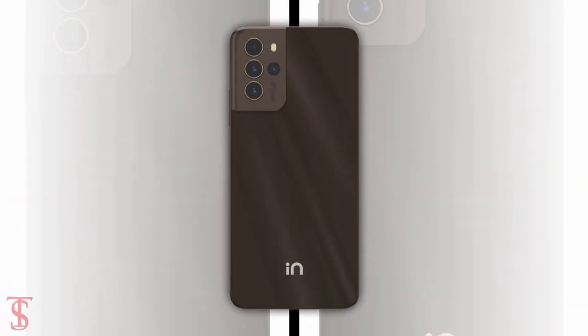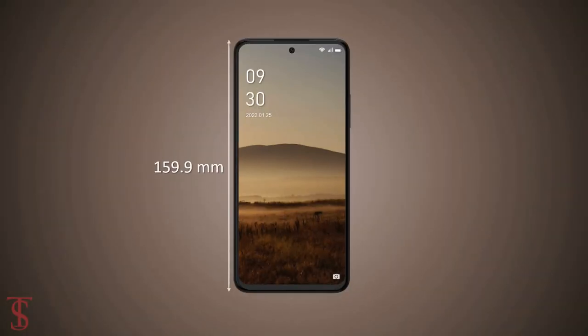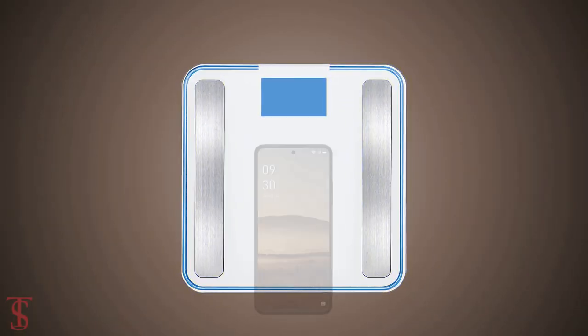The physical dimensions of the smartphone measure at 159.9x74.3x8.34mm and it weighs around 205g.